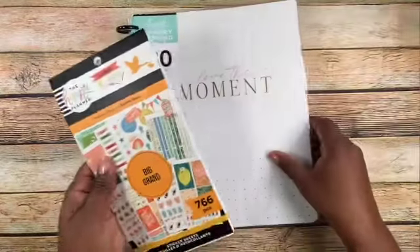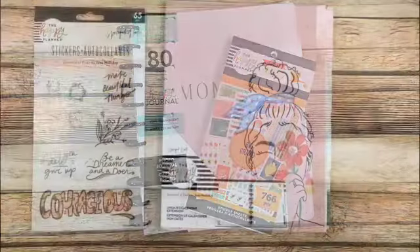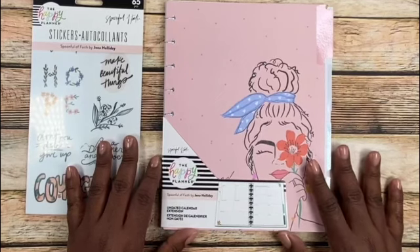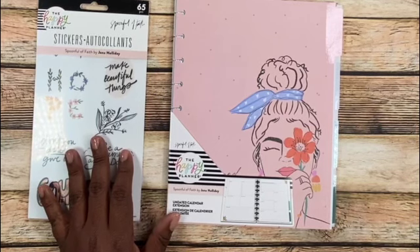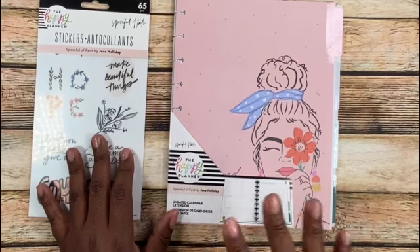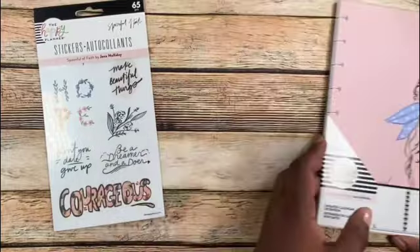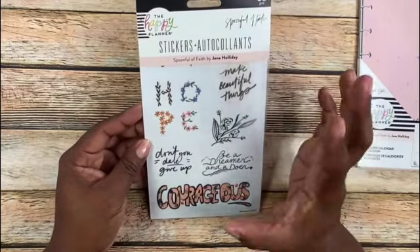Those are the two items for this portion of the video. I'll be right back to show you what else I got. The next items I want to show you are this sticker pack as well as the undated calendar extension. When I got this stuff, it was on sale — just released — and I was able to use a coupon on top of my purchase and got free shipping. It's been so long since I've really bought anything for Happy Planner that I just went crazy. This is still by Spoonful of Faith, Jenna Holliday, I believe is how you pronounce her name.